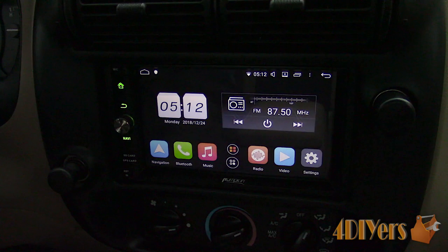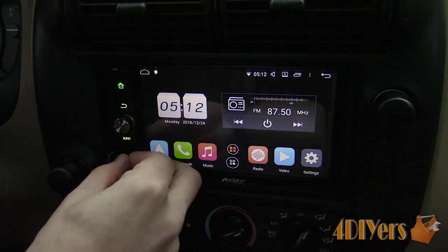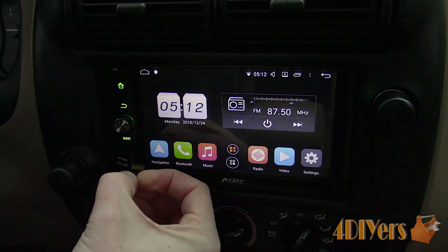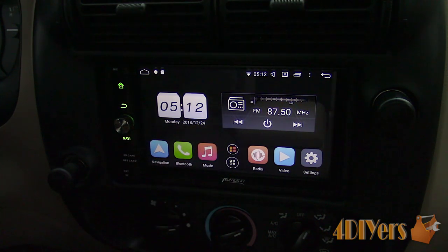The first startup after hooking up the power will be slow, but after that the head unit will start up immediately — this takes roughly less than a second. This head unit is equipped with 4GB of memory and has 32GB of storage for apps and files.